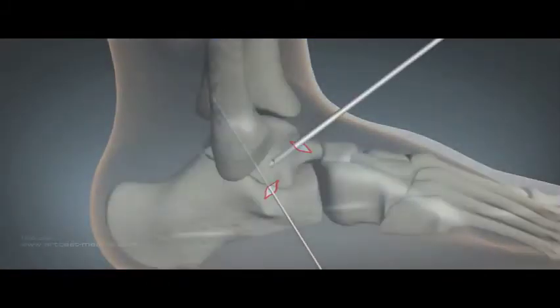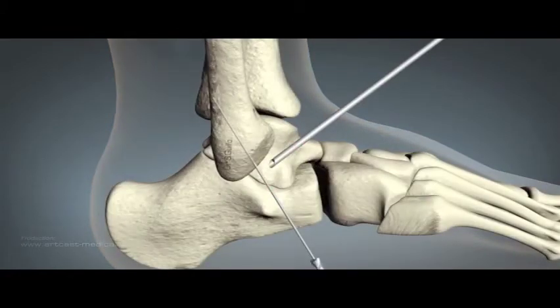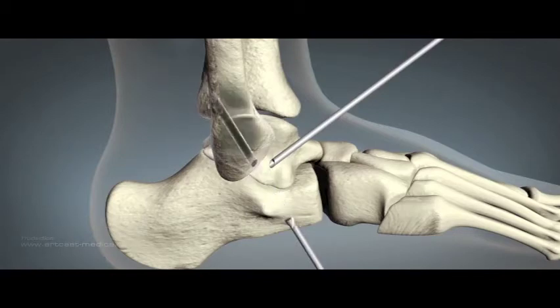From an accessory inferior portal, a guide wire is placed onto the common ATFL-CFL attachment under direct vision. The initial 4.5mm tunnel is overdrilled with a 6mm drill at the distal insertion.